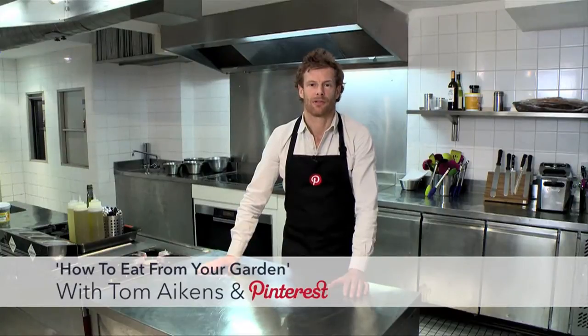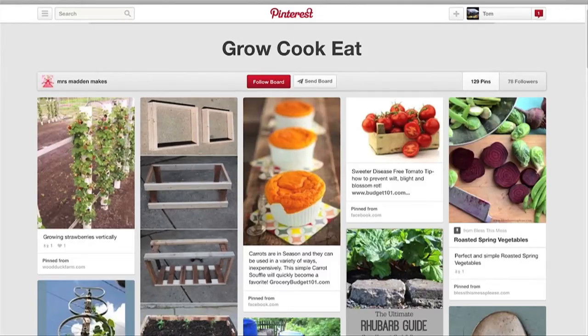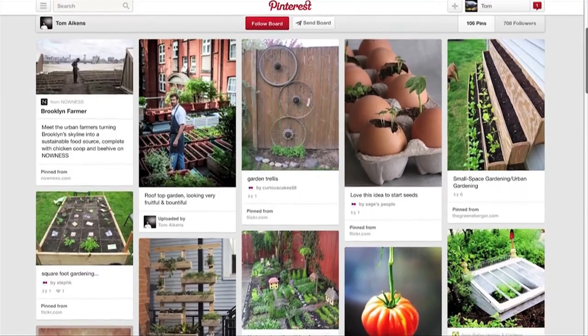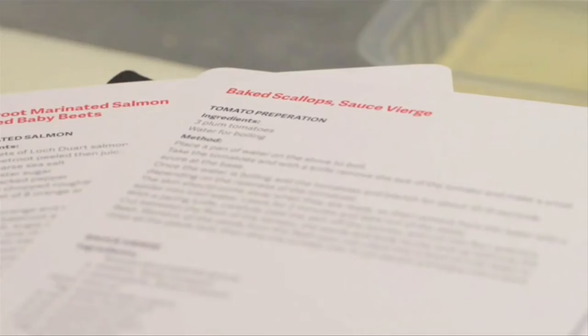Hi, I'm Tom Akins. I'm here with Pinterest to show you how you can cook Michelin-style standard food using ingredients from your garden. Summer is finally on the way and we're seeing lots of pinners pinning on what they're growing in their garden and how to cook it. So what a better time for me to show you how to become a master at locally sourcing, be it a window sill or be it a rooftop garden. It's great to be able to grow your own ingredients, and this is what it's about — using fresh herbs and fresh tomatoes for this dish that I've chosen.